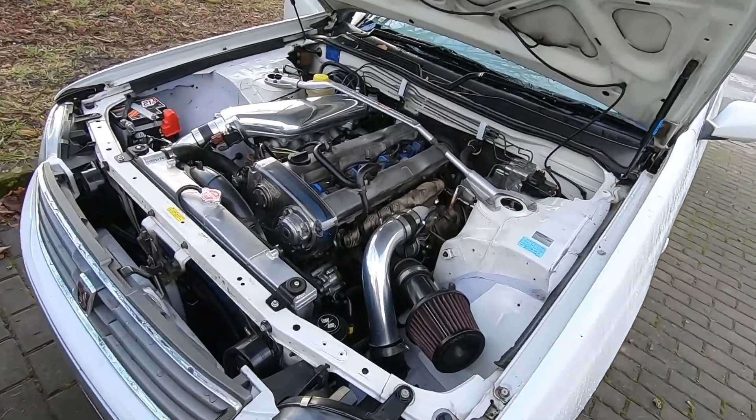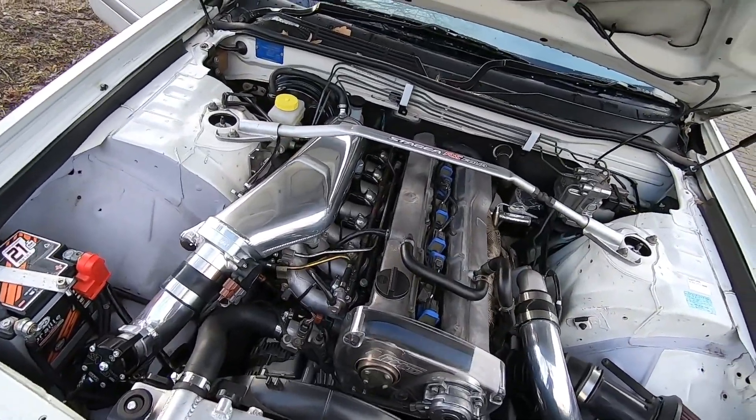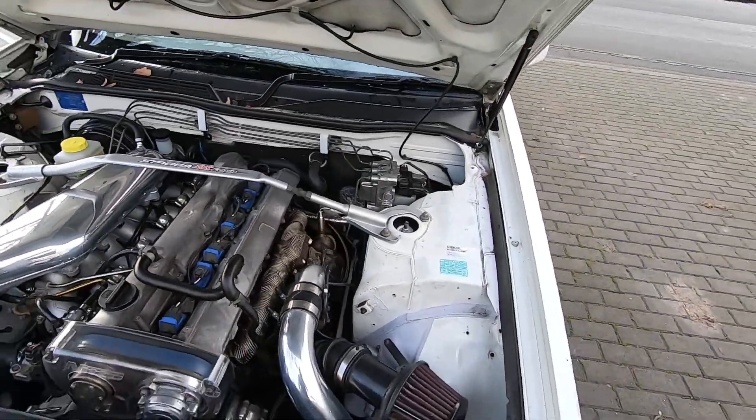Yeah, man, I love the way it sounds. We'll let it warm up for a while, maybe do some revs. I want to go for a drive — she's running so smooth. Like sorted, absolutely sorted. She's getting amazing gas mileage. I've really been missing driving this car — I haven't driven it in a few weeks.